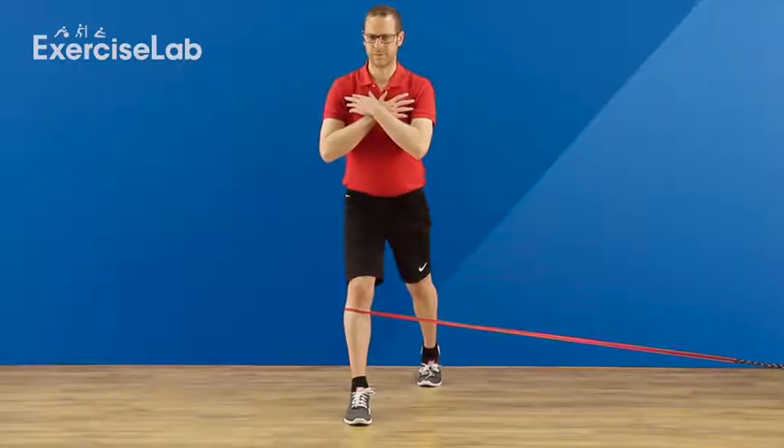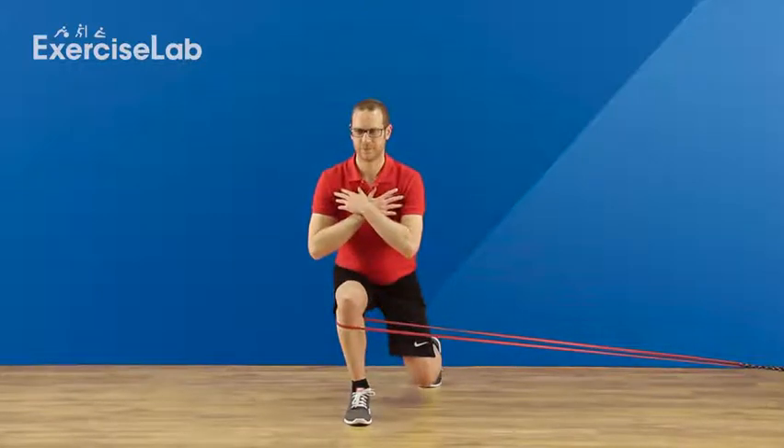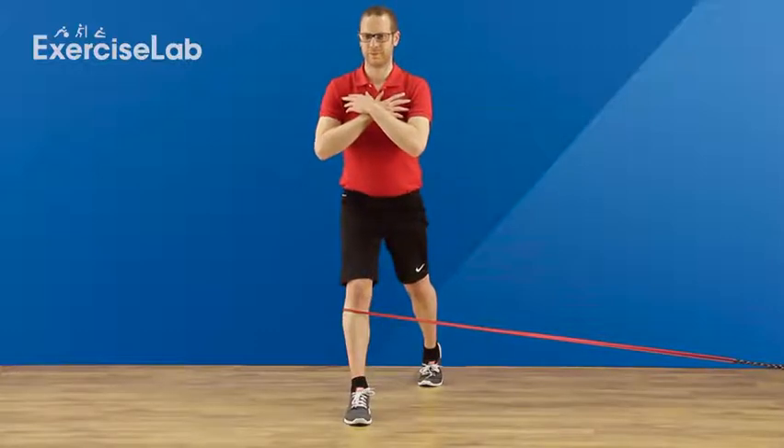Starting in a split squat position with the banded leg forwards, lower your body weight down, then come back up again to complete one rep.